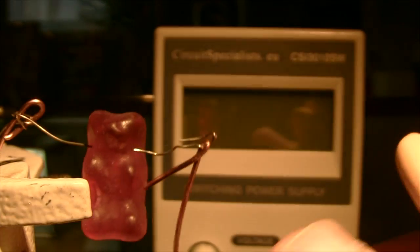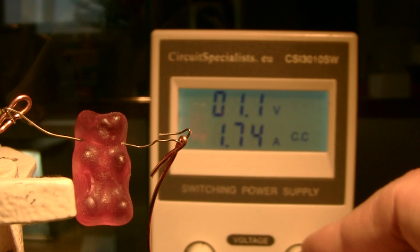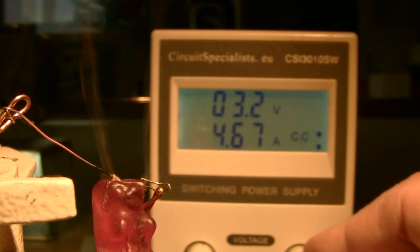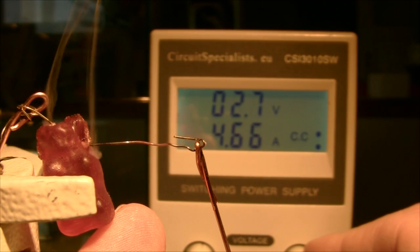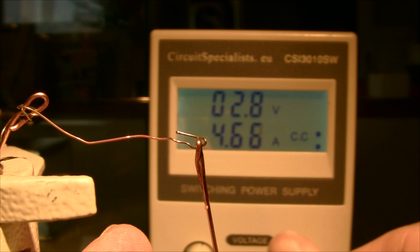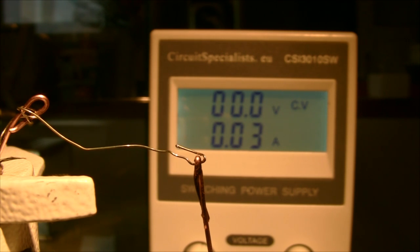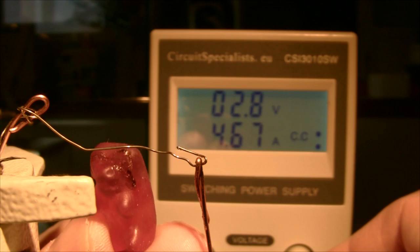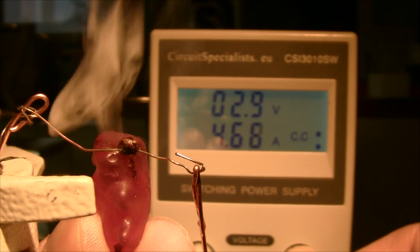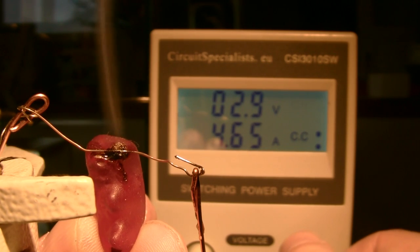So it's at times like this that you find the first real problem. As I crank up the voltage, the nichrome wire just melts way before it actually catches fire — it melts off before igniting. That's obviously going to be a problem, so we're going to need some other method. Something along these lines — that's exactly what's needed. That's enough to make it catch fire. It smells like candy floss.